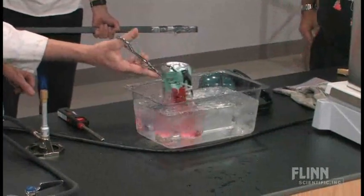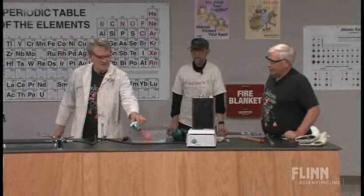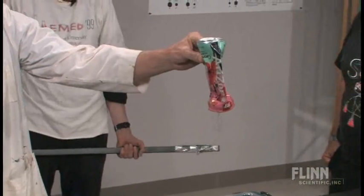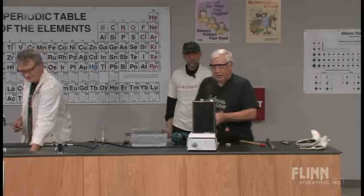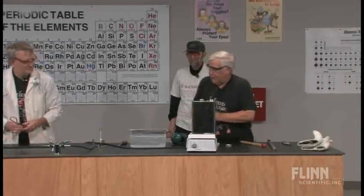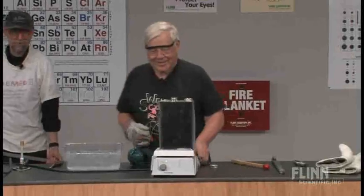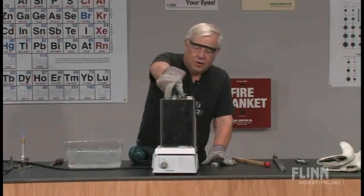I feel crushed. You crushed that can! Let's pull that out of there. Dwayne, what about that can? Can you do a can-can, Dwayne? Yes, I can do can-cans. That's enough. All right. This time, we're going to try a one-gallon can.